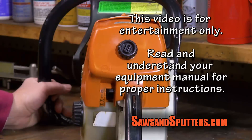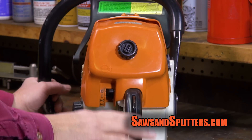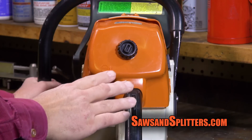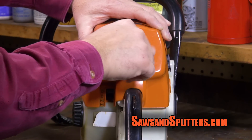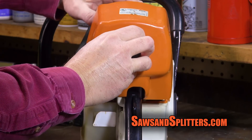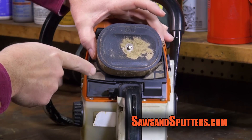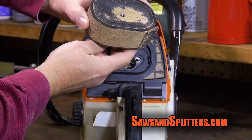How are you doing today, guys? Today we're back at it again, and we're ready to go ahead and get started on cleaning and rebuilding our carb. The first thing we need to do is go ahead and take off the air cleaner cover. Then we're going to take the air cleaner out — just look at how dirty this thing is.